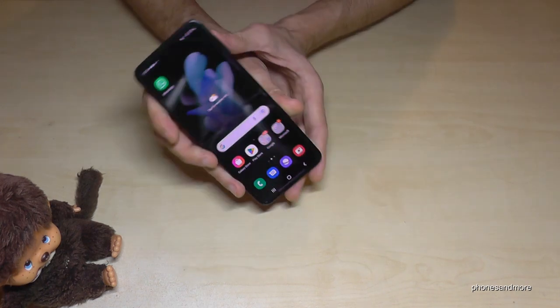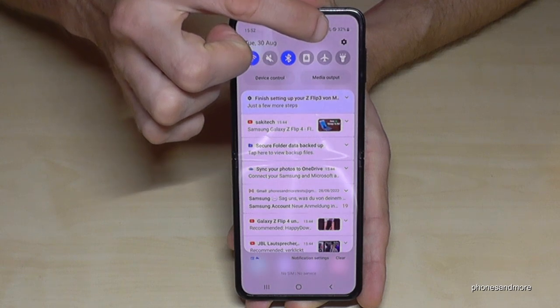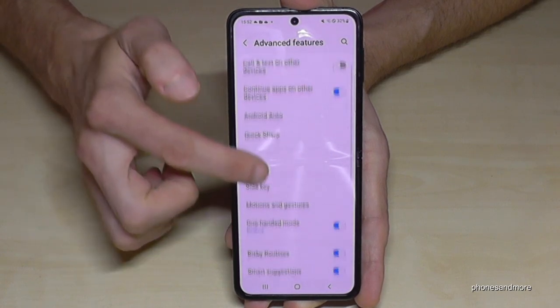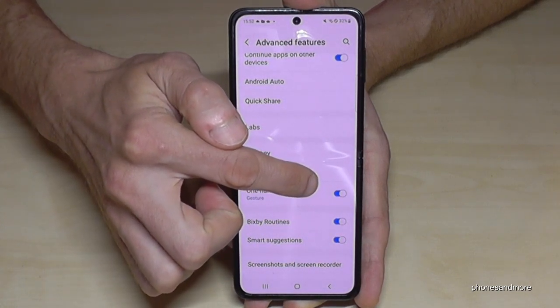Don't worry if it doesn't work for you right now because you have to enable this feature first. Just scroll down and go into the settings symbol. Then you need to scroll down to 'Advanced Features' and here you will find the 'One-Handed Mode.' It has to be enabled — blue, like in my case.